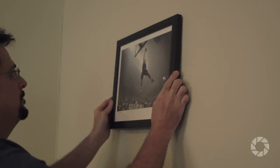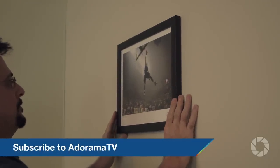Thanks for joining me today on AdoramaTV. Don't forget to subscribe for more amazing videos. Follow me on social media at David Bergman and go to the Adorama Learning Center for lots of other great tips and tricks.